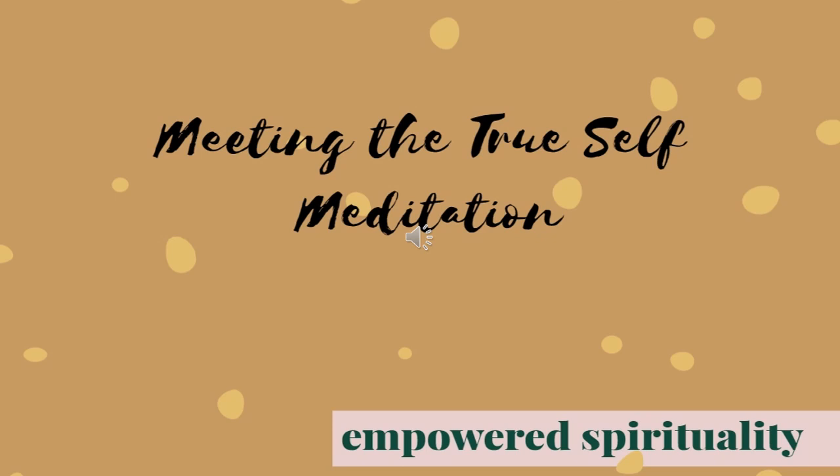I'll now invite you to breathe in through your nose and out through your nose, using deep belly breaths. As you breathe in, air goes into the belly, making the belly expand, hold. And on an exhale, that air moves out of your belly, navel going back in towards spine.